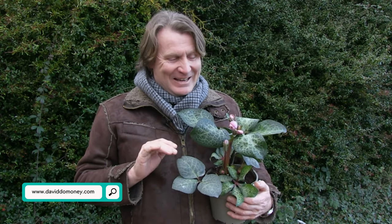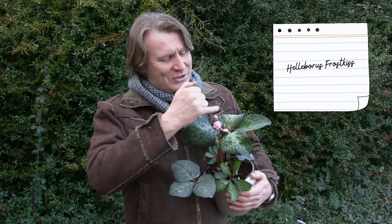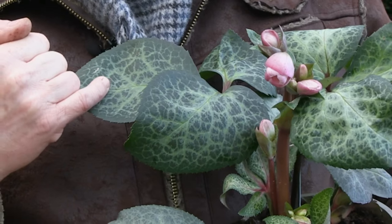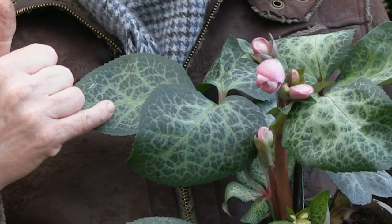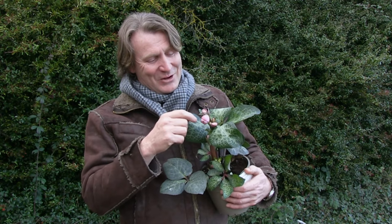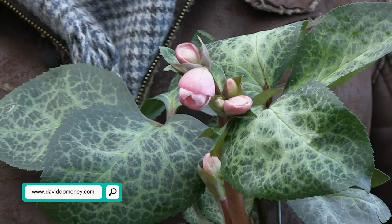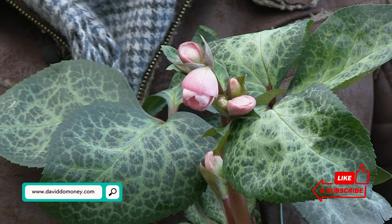Everybody thinks hellebores are just about flowers in the middle of winter — not anymore. It's about the foliage too. It's a great little evergreen. This one is part of a range called Frost Kissed. As you can see, the foliage has a variegation that makes it look as if it's been frosted. Being an evergreen, you've got leaf effect all year round, and flowers just when you need them most — in the middle of winter when everything's a bit bleak. You get flowers and foliage. It's a great underplanter for hellebores as well, at the front of a border or in containers.